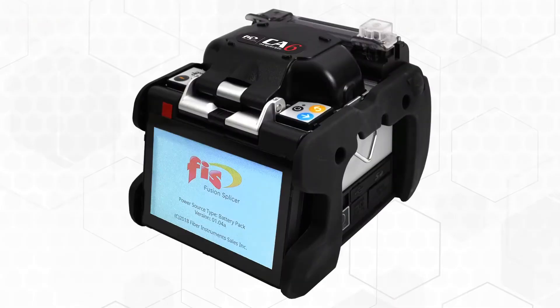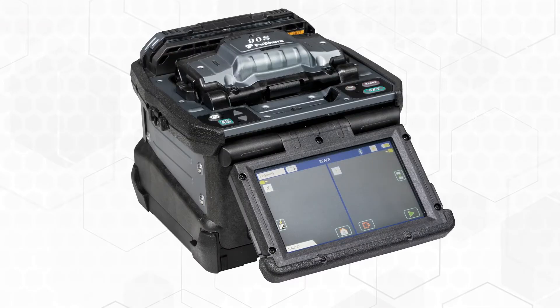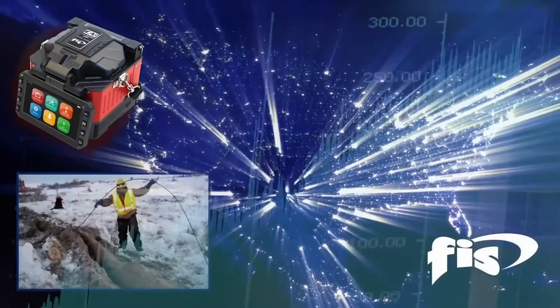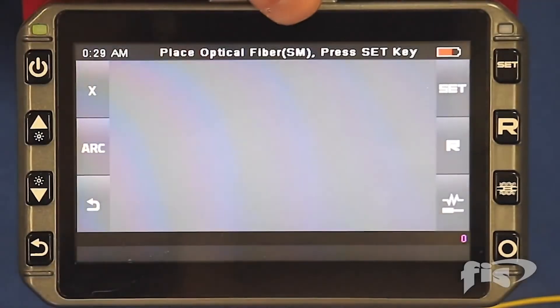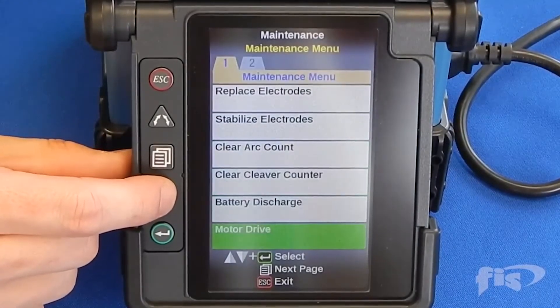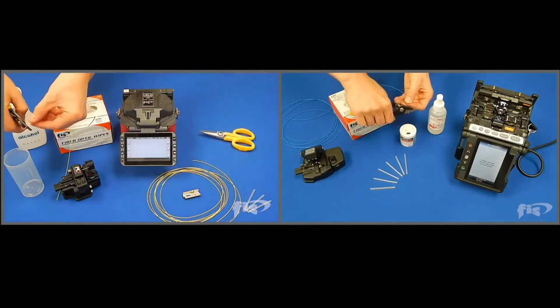Back to arc calibration. Our second most viewed one-and-a-half-minute video is used to refresh the technician on this critical splicing step. This function should always be performed in the field before any actual fusion splicing is done. When first turning your fusion splicer on to begin a splicing session, you must remember to perform an arc calibration. The arc calibration will account for altitude, humidity, temperature, and barometric pressure, and will set the machine to the correct power for arcing depending upon your location. You must use single-mode fiber for arc calibration even if you are splicing multi-mode fiber. Set the machine to the arc calibration through the menus as shown, then strip, clean, and cleave your fiber and load into the machine.